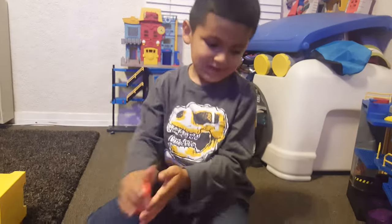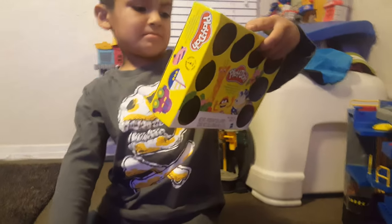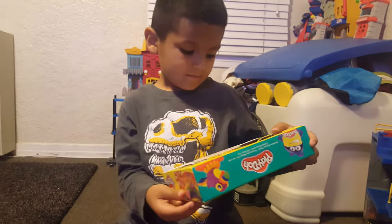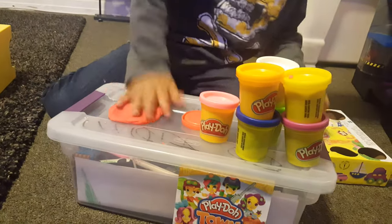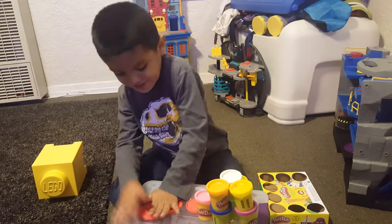What kind of animal do you want to make? A dog! Okay, let me see. Let's start with the pizza — let's make a pizza.